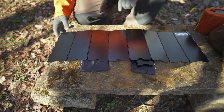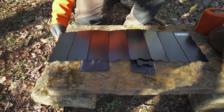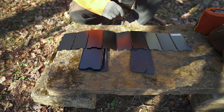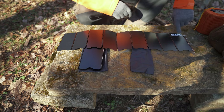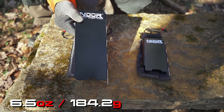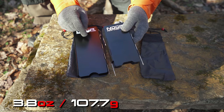When you unfold it, the large one is 26 inches long, eight and a half inches high, and it is paper thin. With the small one, when it's all stretched out, you are looking at 19 inches long, 5.5 inches high. The weight of the large one is six and a half ounces, and the weight of the small one is 3.8 ounces.